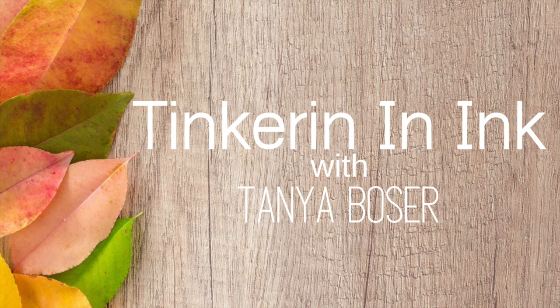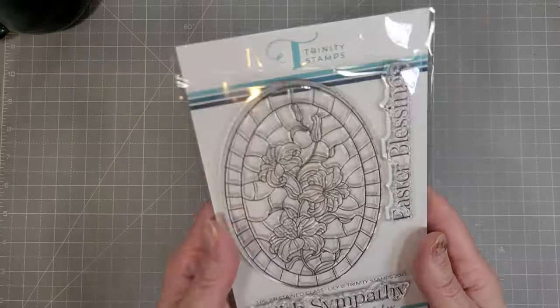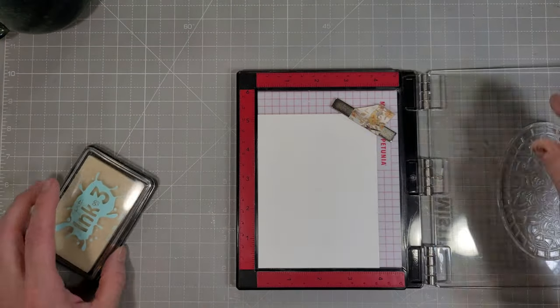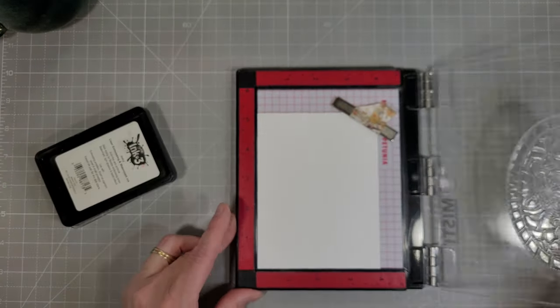Hello friends, Tanya here for Trinity Stamps. Today we're going to play with the Stained Glass Lily Stamp Set and use it three ways. Here is that stamp set with the coordinating dies. There are two sentiments and a beautiful stained glass main image with three lilies growing on a stem.